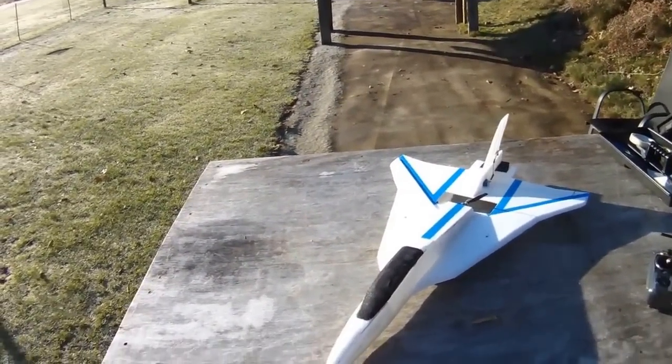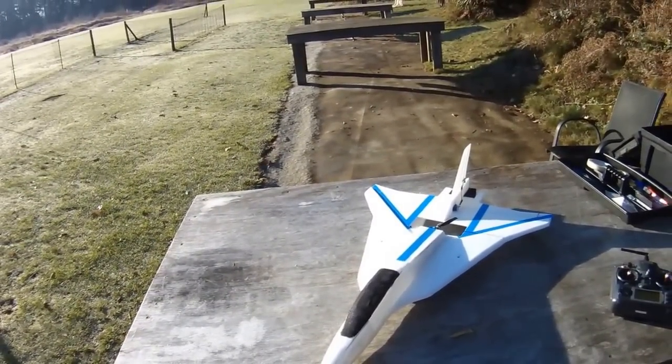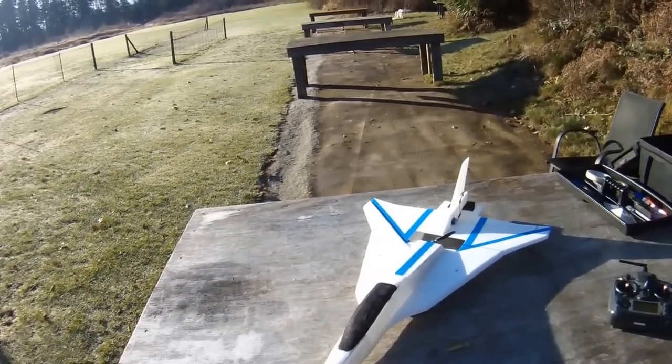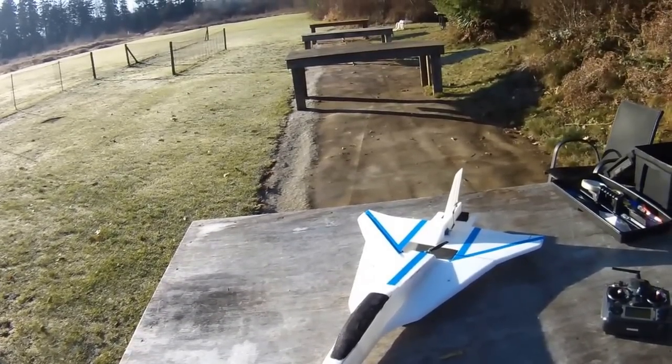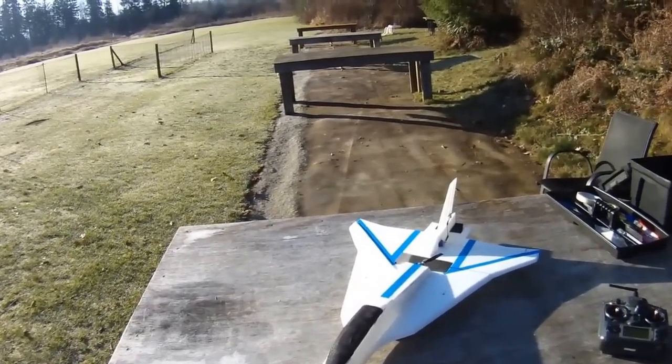Hi guys, hi Ian, hi BMO, it's Scott here obviously, out at the field today for the second time with the F-16 XL, just had a bit of a warm-up flight here to get my thumbs and my brain warmed up.